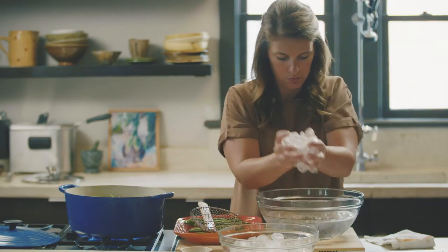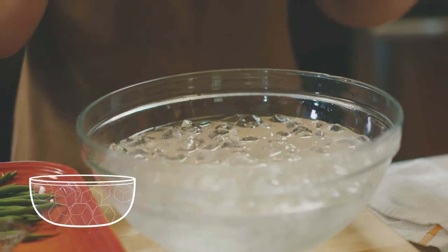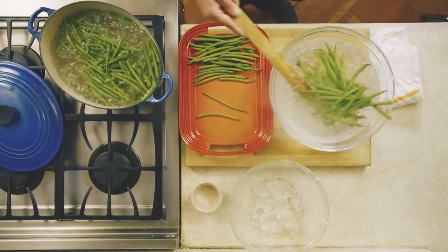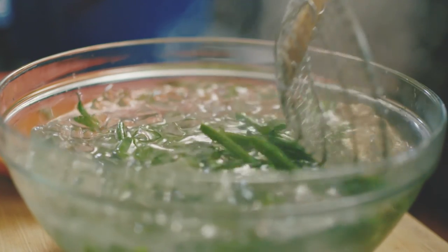When you shock your vegetables, you need an ice bath nearby. An ice bath is not a bowl of ice — it's a bowl of ice floating in water. That will be the quickest way to cool down your vegetables, set their color, and set their texture.